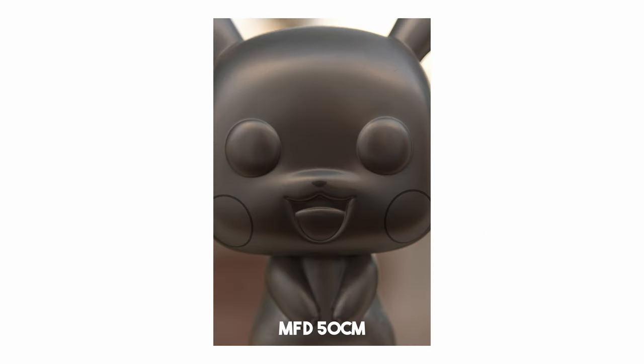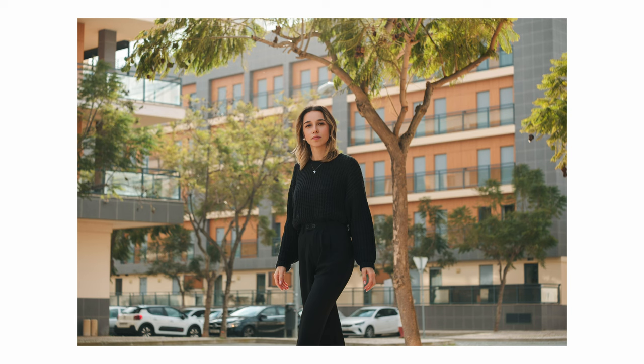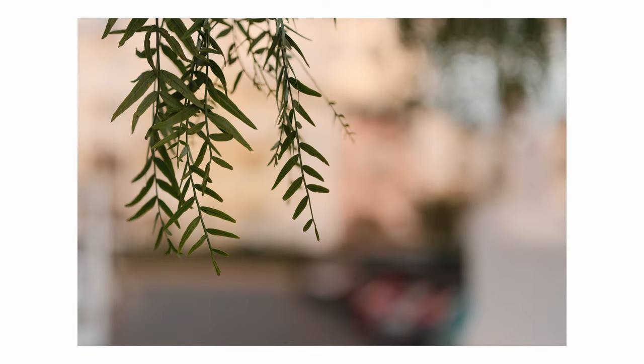One thing I really like about this lens is the close focusing distance — it's at 50 centimeters, which is pretty good for this focal length. To put it into perspective, the Fujifilm XF 56mm f/1.2 Mark 1 has a close focusing distance of 70 centimeters, and the Mark 2 WR version has a close focusing distance of 50 centimeters — which I also praised in that review. This is great if you want to get closer to the subject for a more intimate feel or to achieve more background separation.